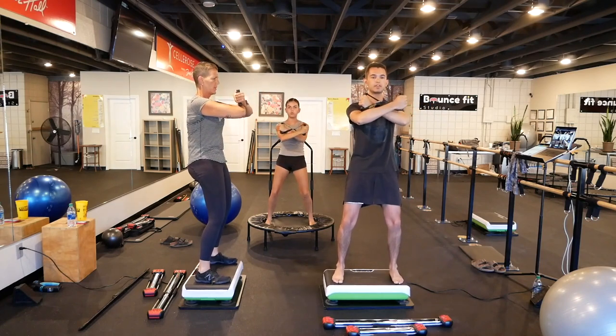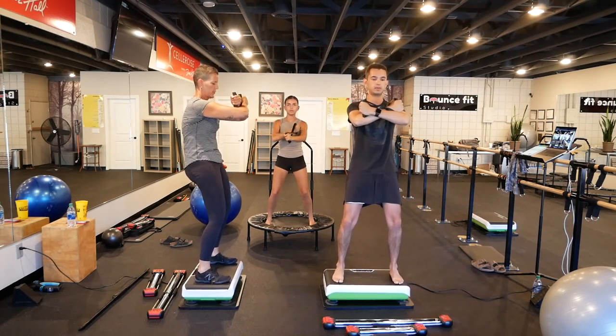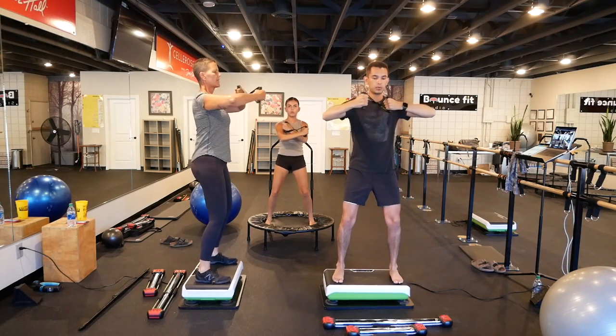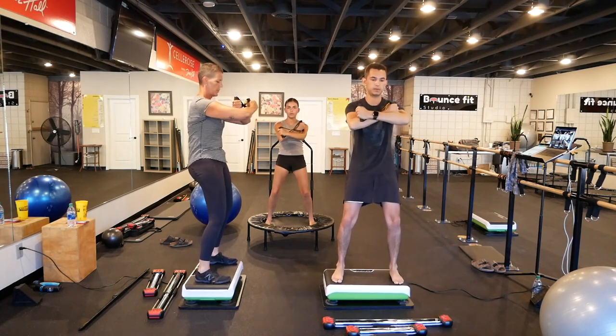Really extend, and then flex. Exhale, flex that spine, stretch it. Now extension.